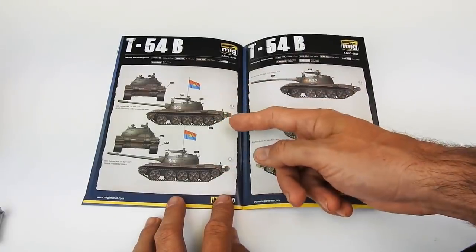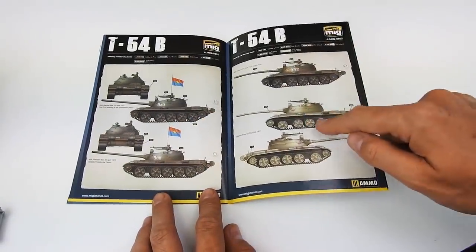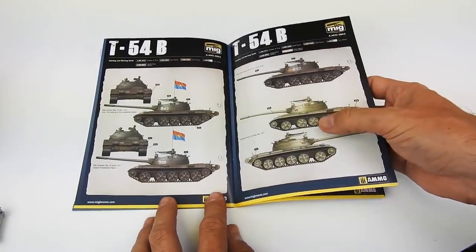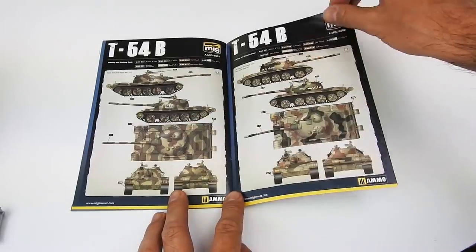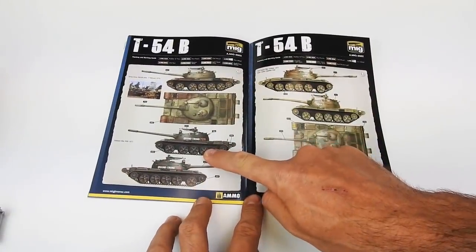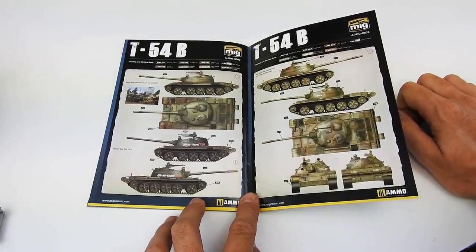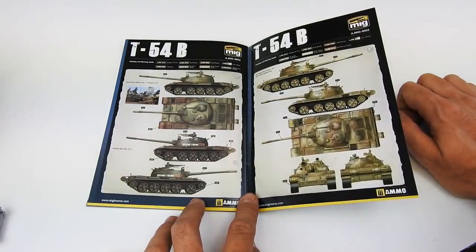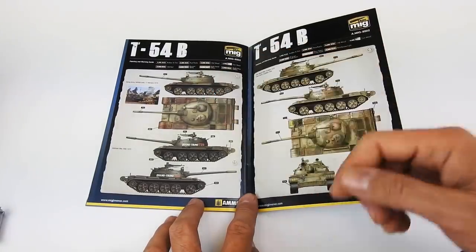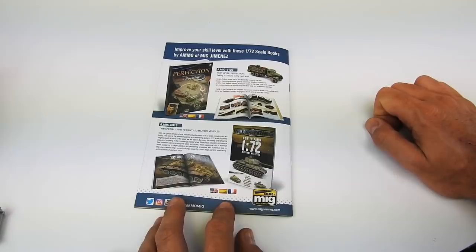In case you want to make a Russian version, for sure you will have some decals at home to do it. But we still feel it's more important to save the space for the Vietnamese versions, the Yom Kippur version, the Egyptian version from the Six-Day War, the Yom Kippur one, and the Syrian version. Also, the Quan Tru version that I made. And there's a version we found in Syria in 2016 — probably the only photo, the only T-54B we've seen on the internet after researching. So this is something extraordinary and original.